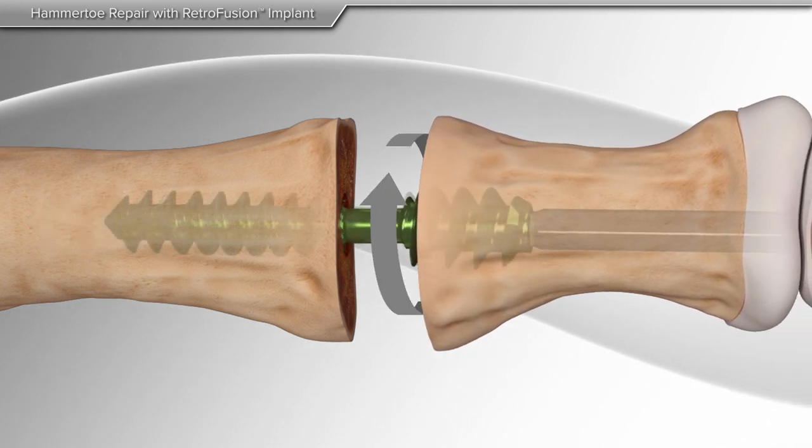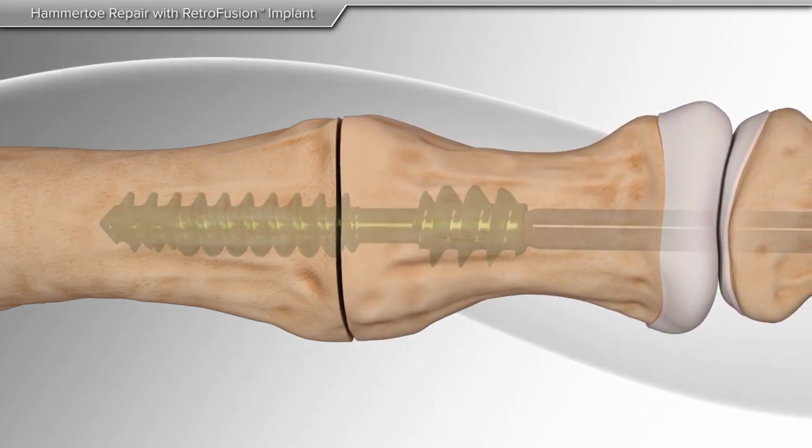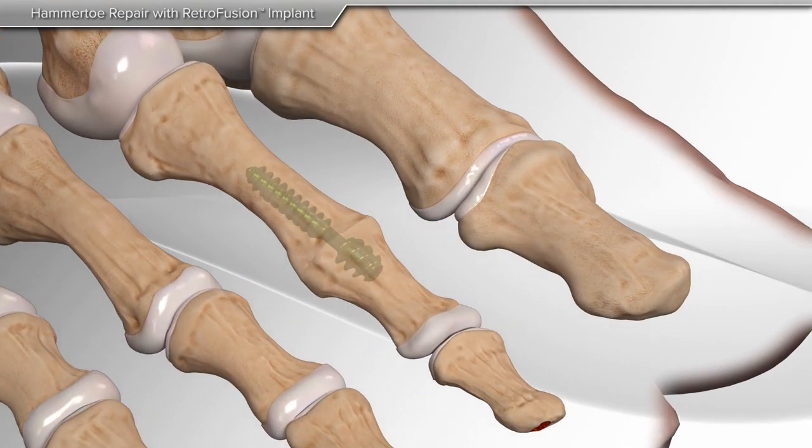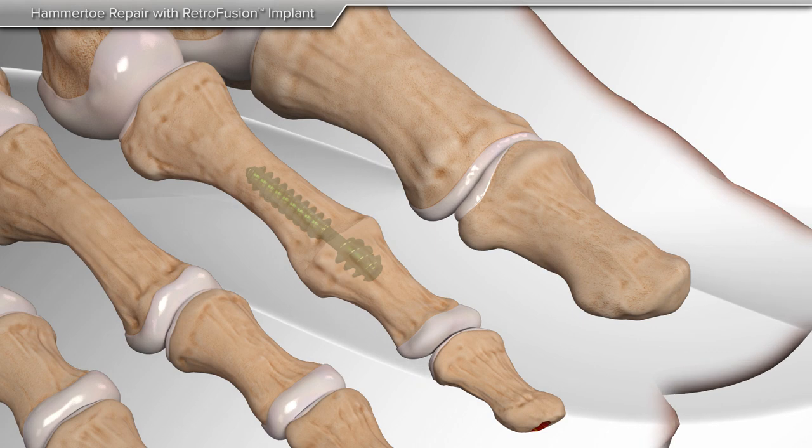Lastly, the screw is then turned clockwise until both bones are secured in place. The driver is then removed and the incision is closed, completing the procedure.